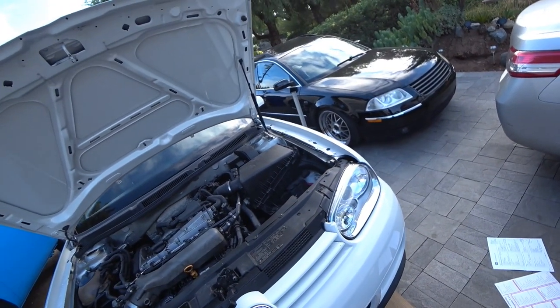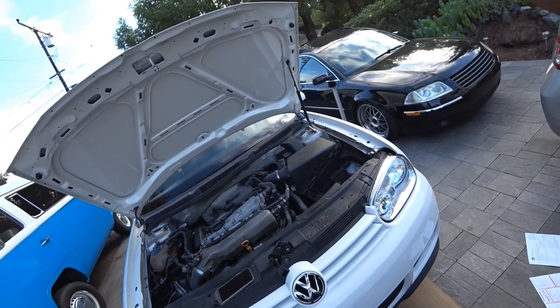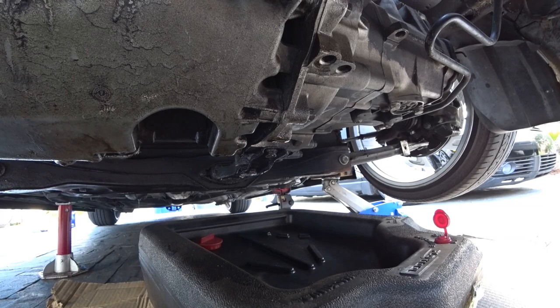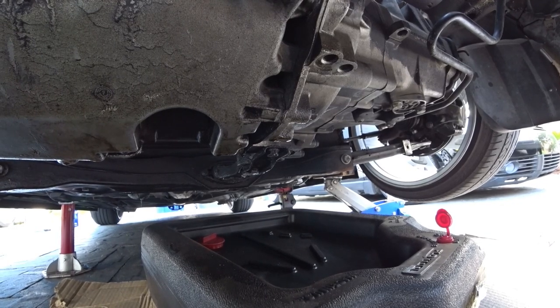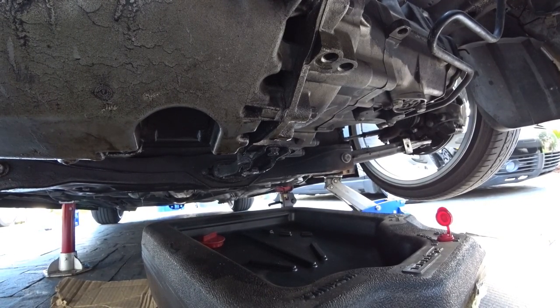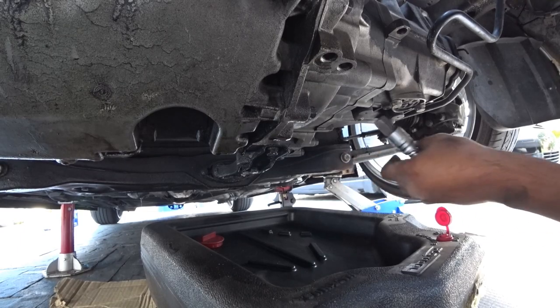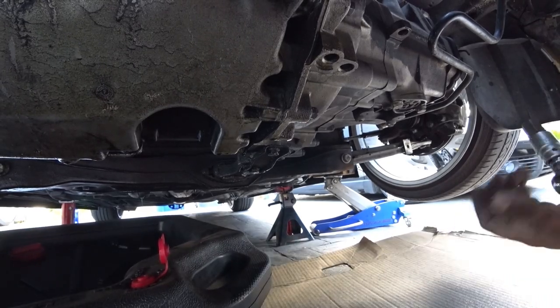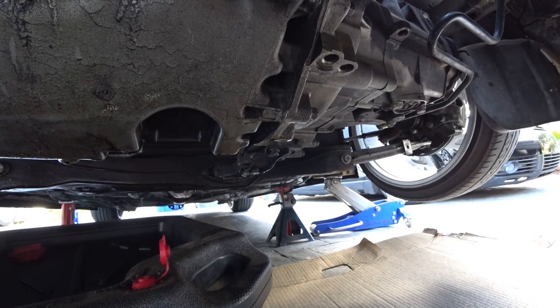First things first, get your car in the air, jack it up. Now we're going to find the drain plug, which is down below. I'm going to point to it with my ratchet so you guys can see it better — it's right here. I'm going to move this over a little bit. This car has an oil leak that I'm not going to fix because I have a new motor coming, so I'm not going to bother with it.